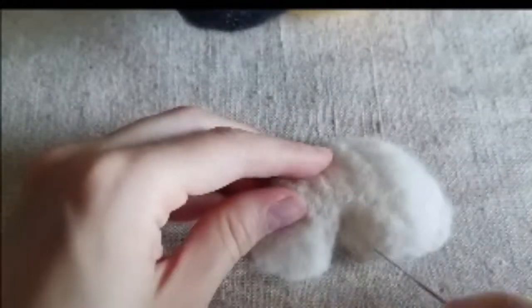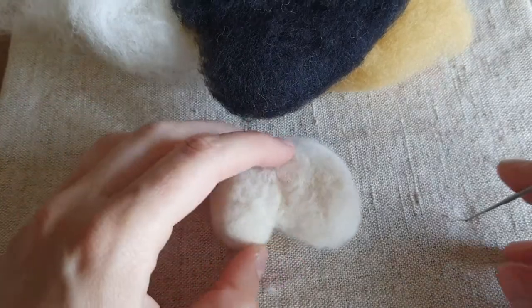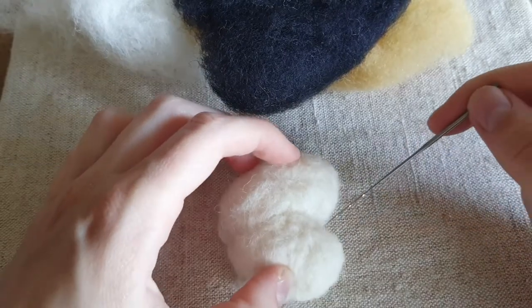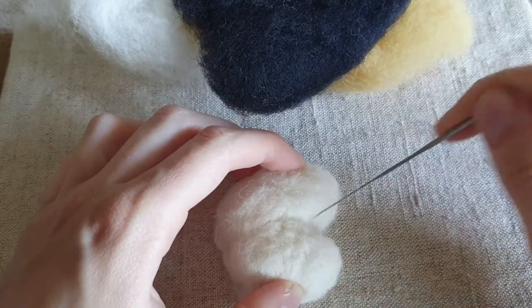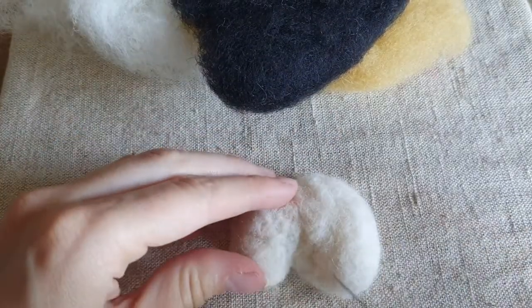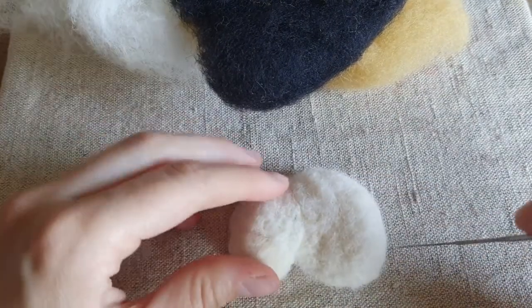Make sure all the body is the same — there are no parts that are stronger while others are very fluffy. Felt any uneven areas a little bit stronger. Make sure the head is closer to the body by felting with the needle between the body and the head. This will make the head closer to the body, and the sculpture will look more proportional.